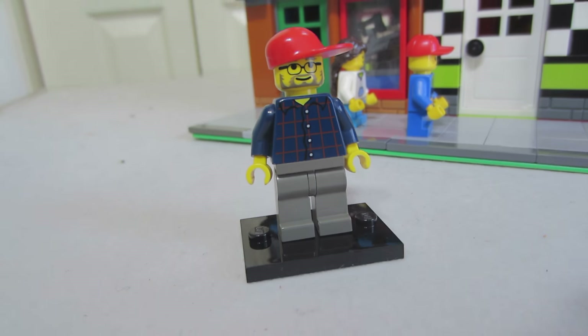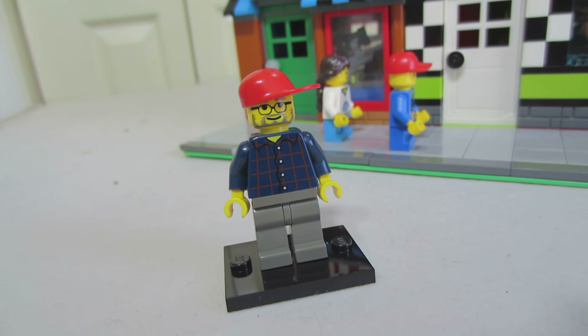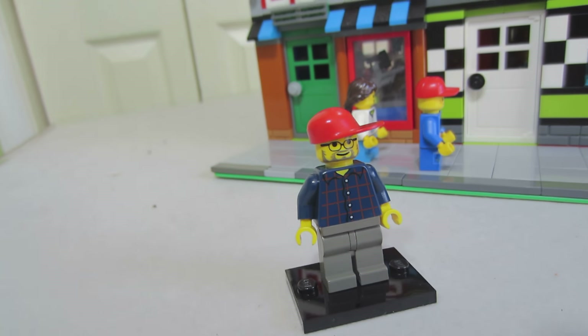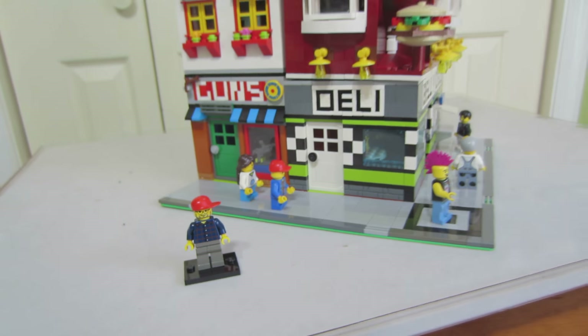I'm going to update the parts again. This time I'm wearing a red hat — different color hats, a different hat each time. Thanks for watching.